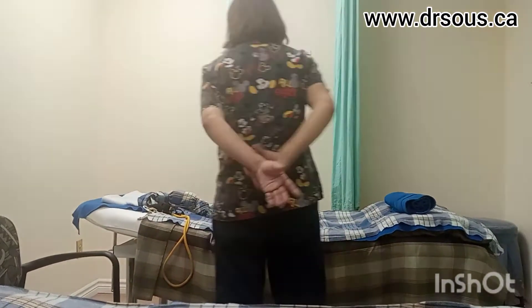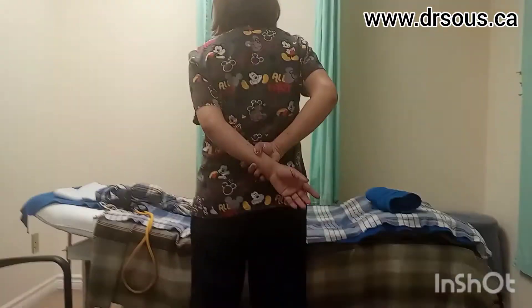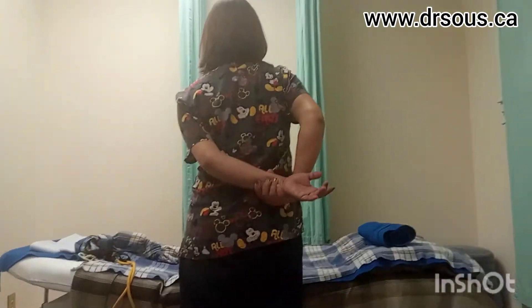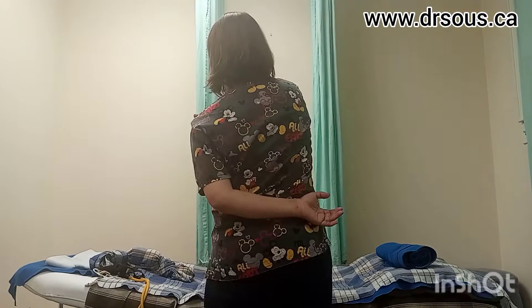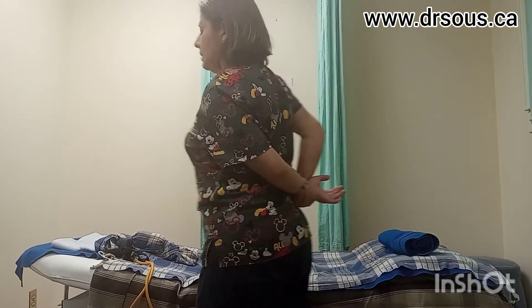One more option: you can use your other hand to grip the shoulder here and just try to pull a little bit to the other side so you feel that the shoulder goes a little bit down. Like that — you can stretch this way as well. Same, three times, try to hold 20-30 seconds.